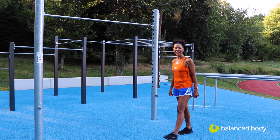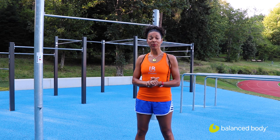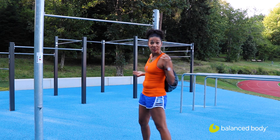Hi, I'm LaBrice Oxner coming to you here from Switzerland. I'm in Maglingen up at the top of the hill in the city where my studio, LB Pilates Studios, is located. We're at this beautiful outdoor space where there's a track and field, the forest is behind us, and I've got my Bodhi on my back.